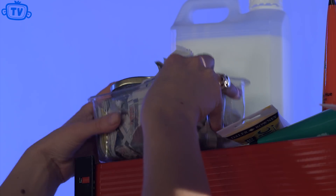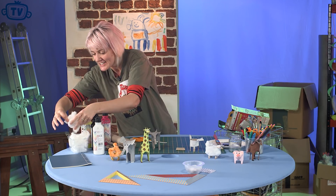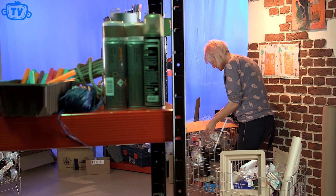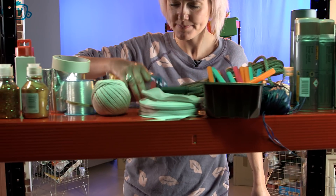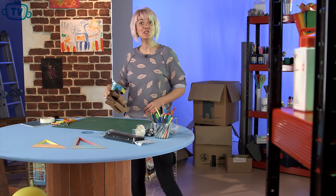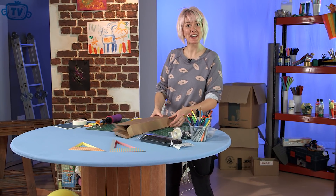You're watching Cheeky Chimps TV. I wonder what Mourna's making today? Hello, my name's Mourna and you've joined me on Make It. Today we're going to make a space helmet. So let's get going.